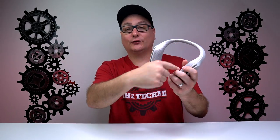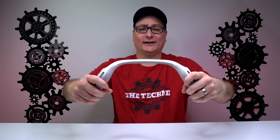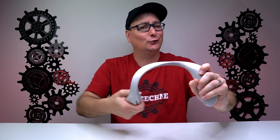It's lined with cloth material on the inside and plastic on the outside. But this guy is super flexible — you can bend it and twist it and it really just flows with the flex.